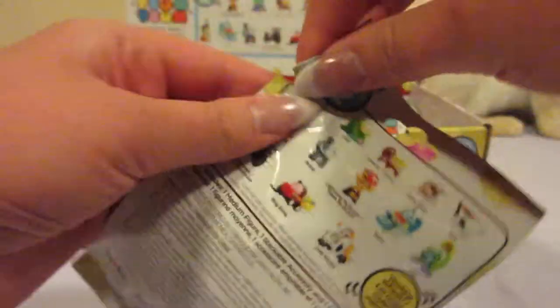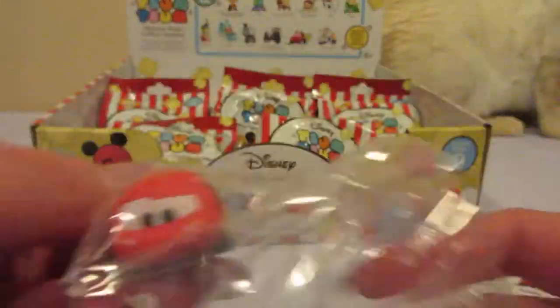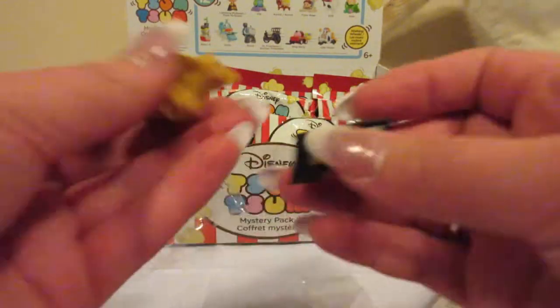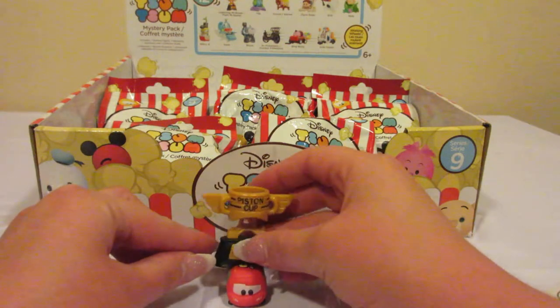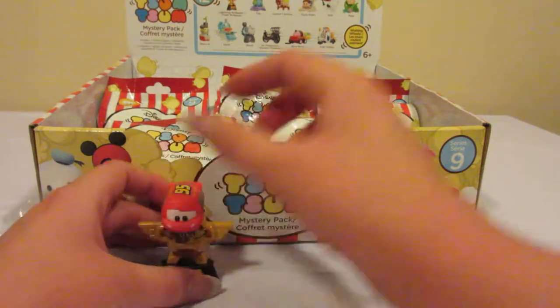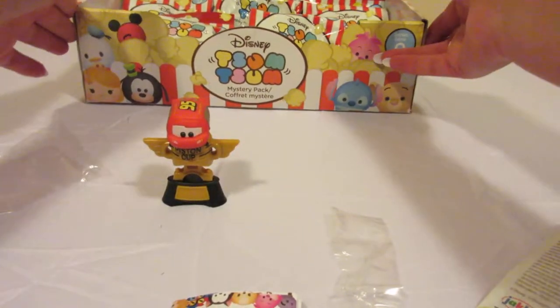Now these do require a little bit of assembly. Our first one is Lightning McQueen, and he has his Piston Cup. These go together one specific way, and then you can put your Tsum Tsum underneath or on top. I think I'm going to leave Lightning on top of his Piston Cup.